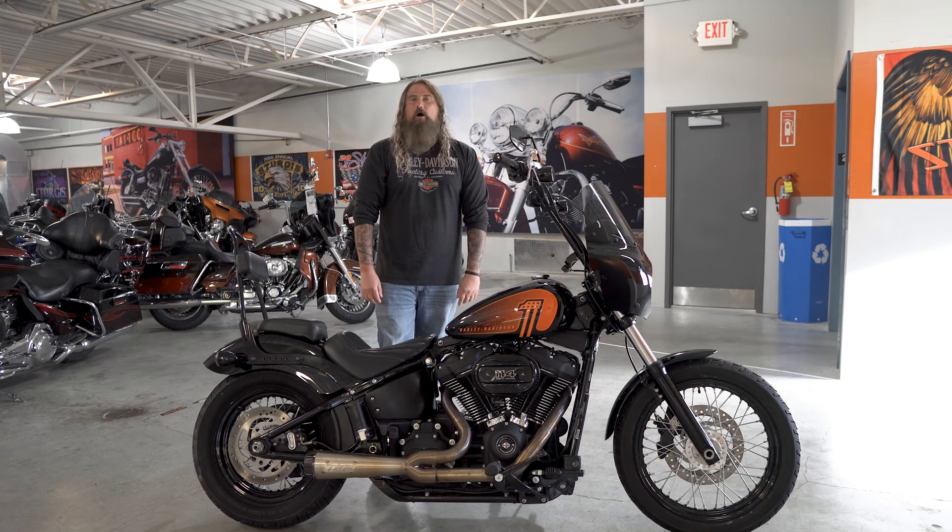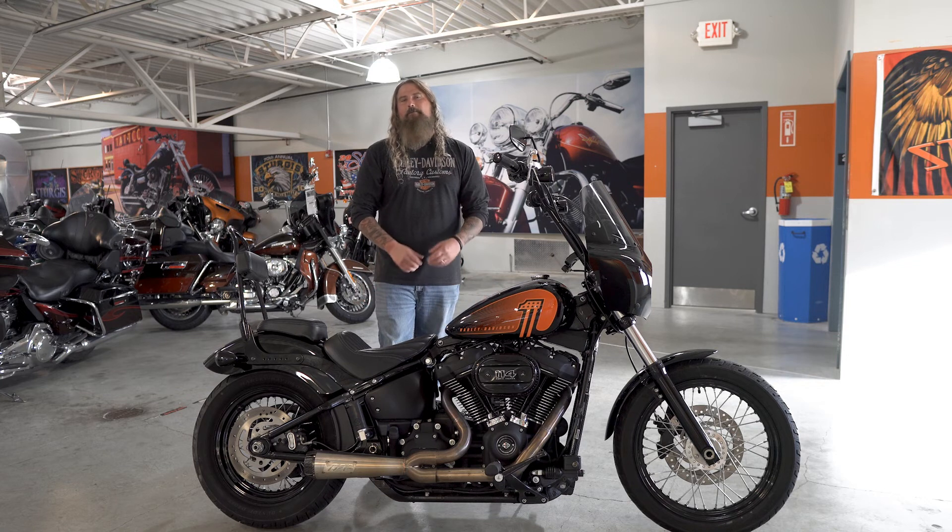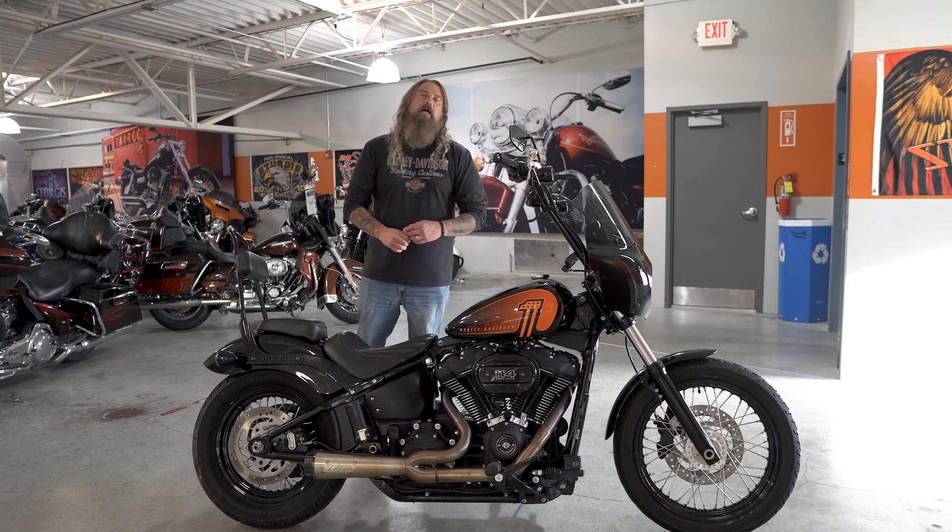If you are local in Omaha, Nebraska, and would like to take out this 2021 Street Bob for a test ride, please stop out at Dillon Brothers Harley-Davidson today. Come talk to any of our sales staff — they are all happy to help you out. And as always, from the entire Dillon Brothers Harley-Davidson family, thank you so much for checking out our videos. And always remember: gear up, ride safe. Thanks a lot.